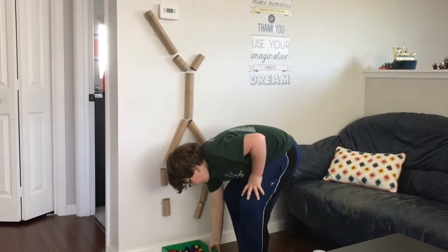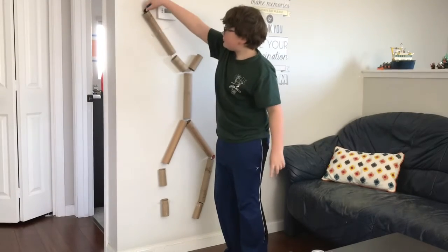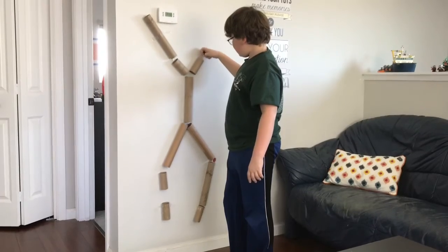Make one at home. Start saving those toilet paper rolls. If you need any pom-poms, maybe I'll include them if you write me a letter. Okay, enjoy. Bye!